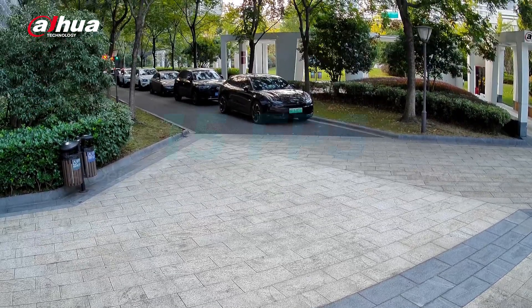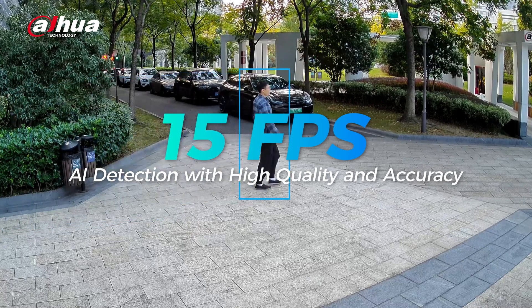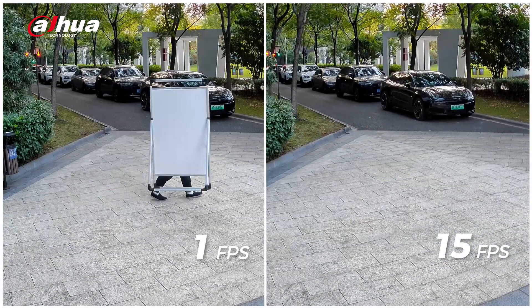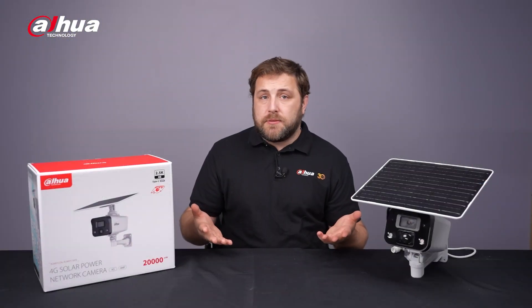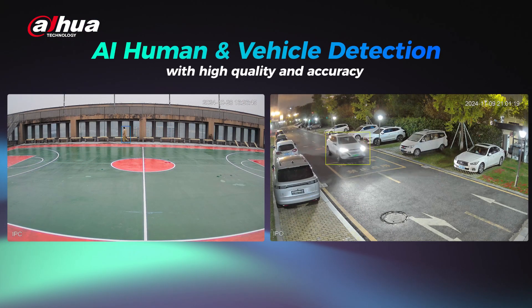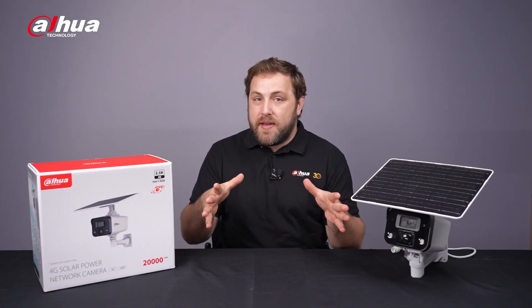Upon detecting human or vehicle shapes, powered by high-precision AI algorithms, the camera quickly wakes up within three seconds, switching to 15 frames per second for normal recording and sending accurate alerts directly to your mobile device. Compared to traditional PIR wake-up systems, the smart AI reduces false or missed alerts often caused by temperature fluctuations impacting PIR sensors, ensuring seamless coverage without missing critical events.